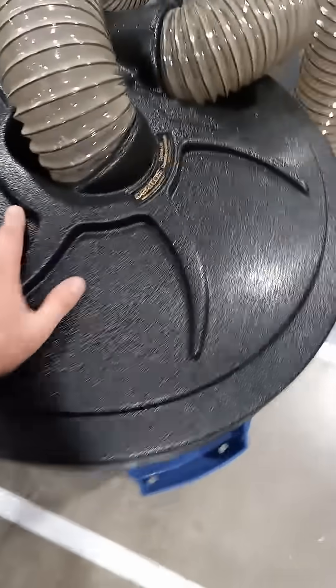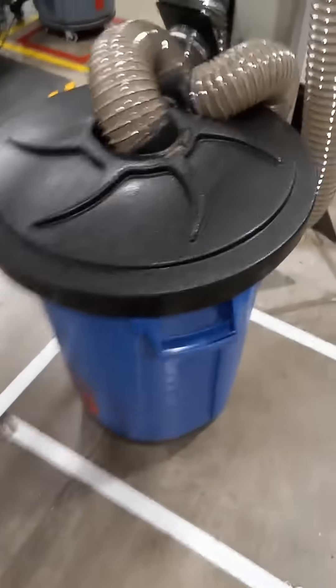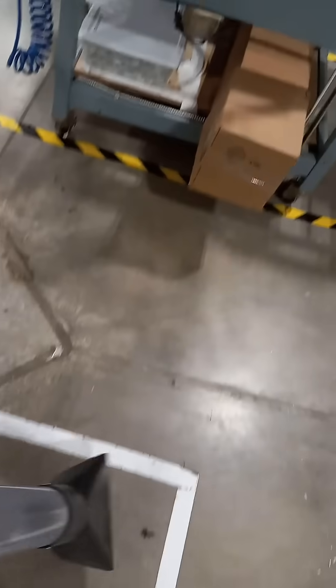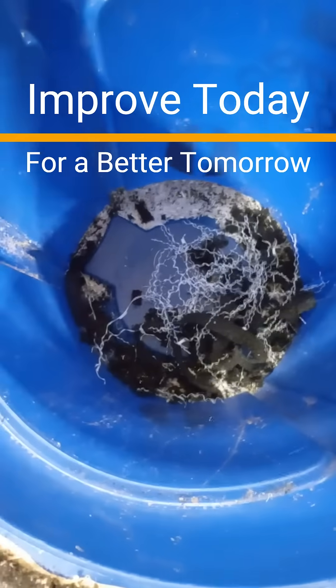This lid here seals on the trash can and you can suck all this up — open the vent, bam. You can suck all this up and then it just separates the air from the debris. Just like that.